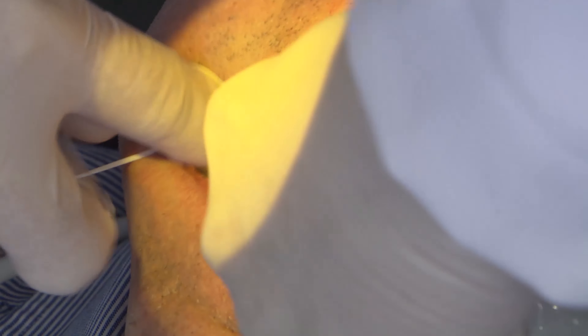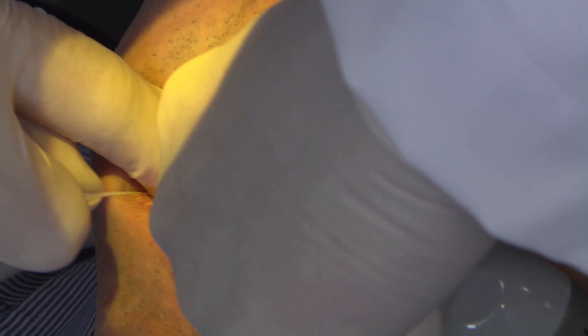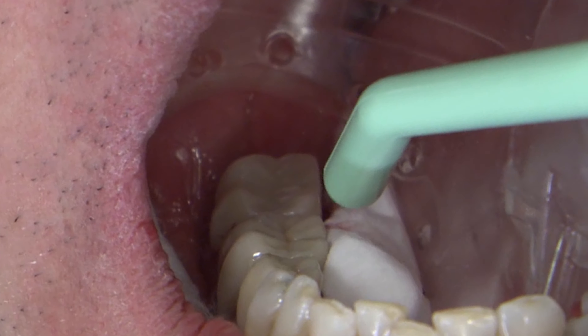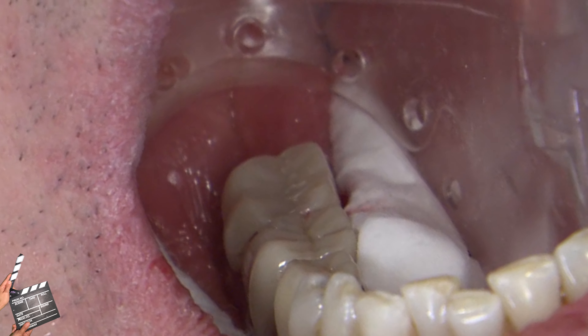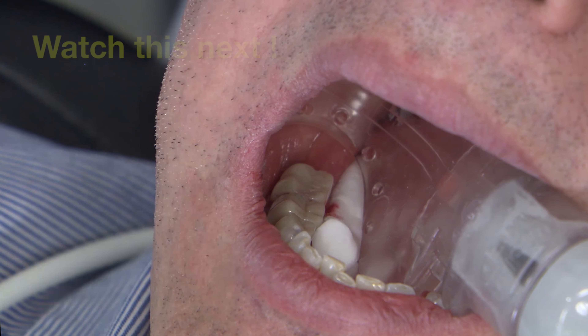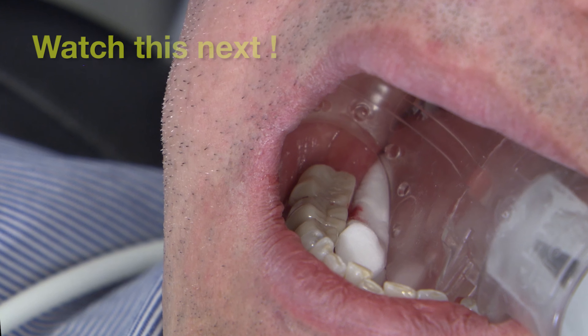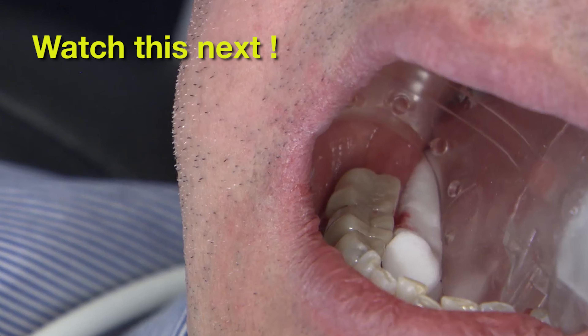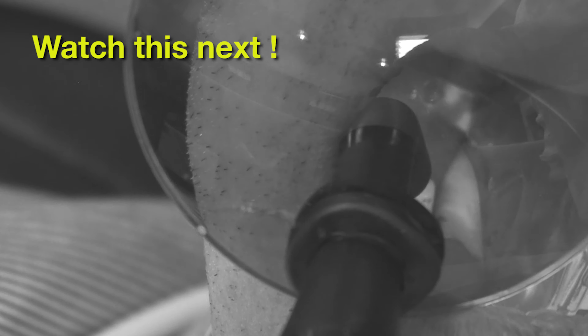The restoration should be very secure at this point. Using floss with a knot in it, we're going to try to remove as much excess as we can. And now, as an added security, we're going to apply a full light cure for 20 seconds to all of the surfaces, starting on the occlusal. That will really help lock things in.